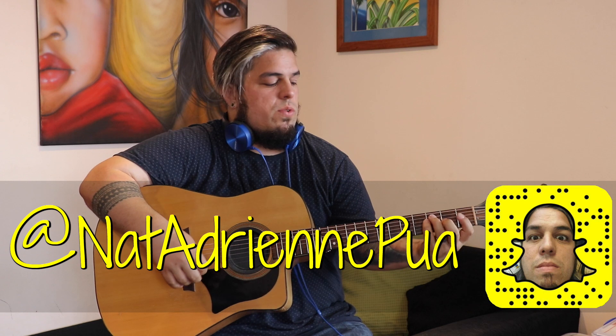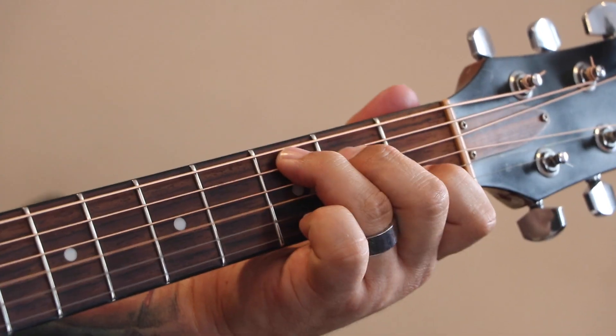Alright, so we're only going to use 4 simple chords here. We've got an F, a C, a G, another C. F, C, a G, G, C.